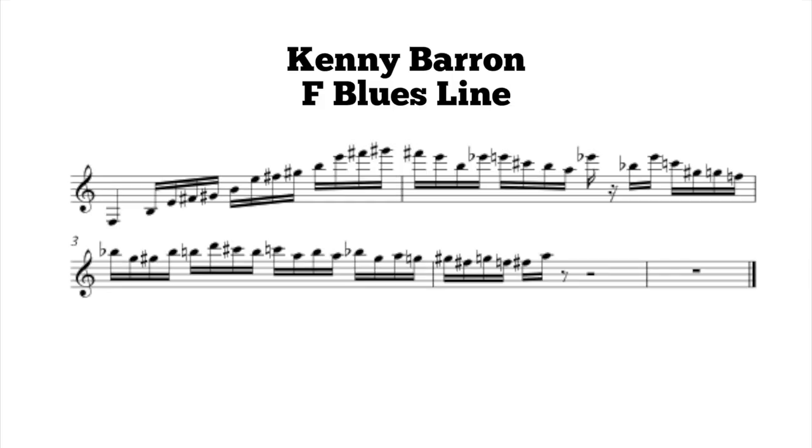Let's take a look at this line up to tempo with the transcription. Now let's slow it down a bit and check it out with the music again.